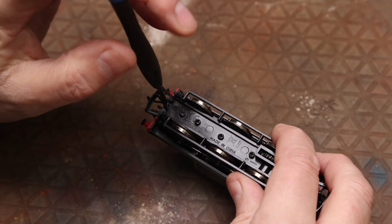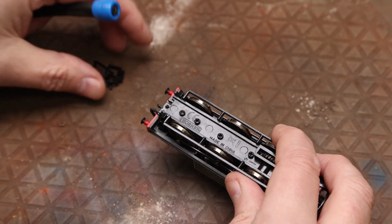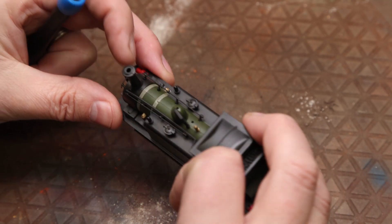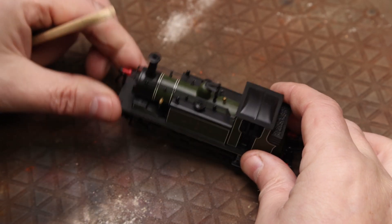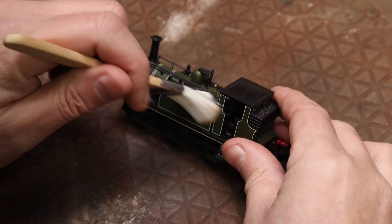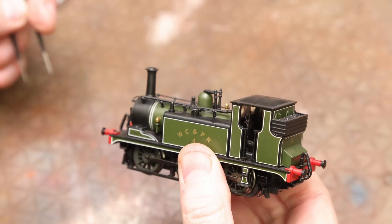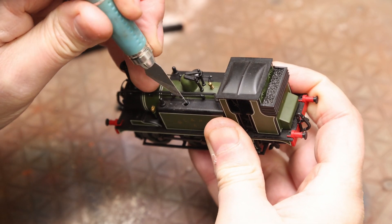The buffers just unscrew — we'll do front and back — it just makes it easier to paint if they're not on. If they're easy to come off, I'd suggest taking them off, popping them out of the way and keeping them safe. That bit fell off the top so I'll refix that in a minute. We'll give it a little dust — it's been sitting on a layout somewhere, so just a clean with a soft brush to get rid of some of the fallout from someone's loft or wherever it's been sitting.